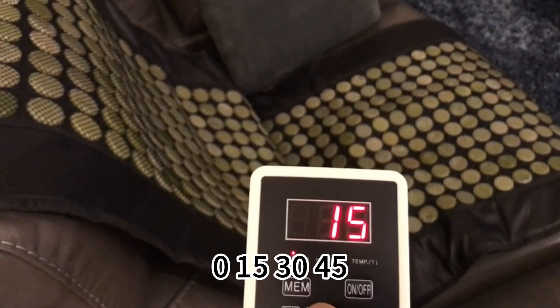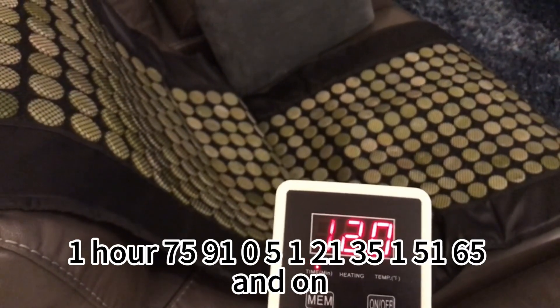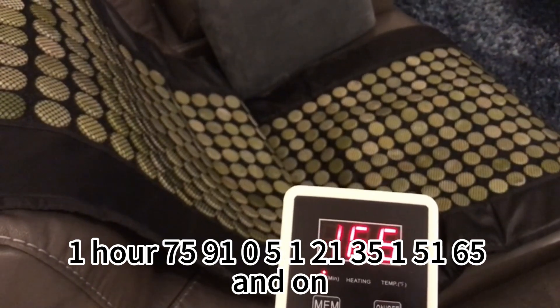There's your timer: zero, 15, 30, 45, one hour, 75, 90, 105, 120, 135, 150, 165 minutes and on.